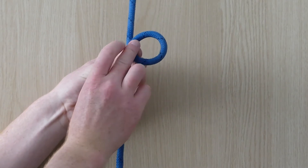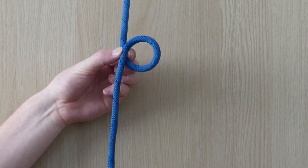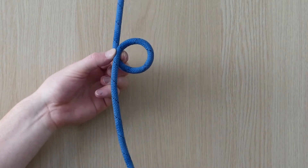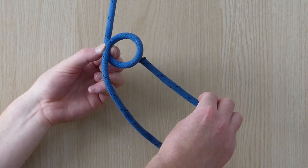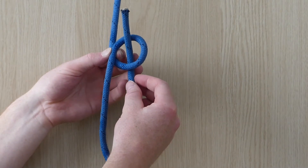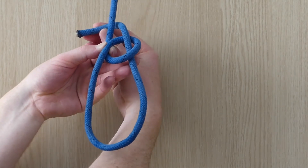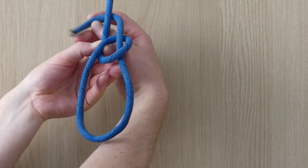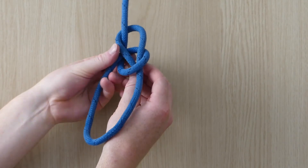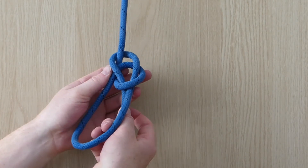Firstly, make a loop with the working end on top. This loop is to tie the knot and isn't the loop that we end up with, so keep this loop small to avoid confusion. Then the working end comes up through the loop we've made from underneath. It's passed around behind the standing part and then goes back down through our loop. Pull the tail through and then pull the knot tight.